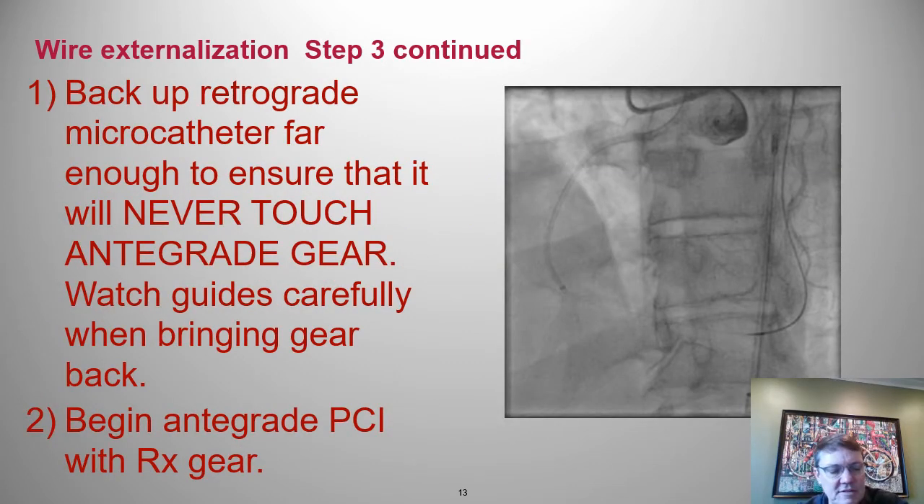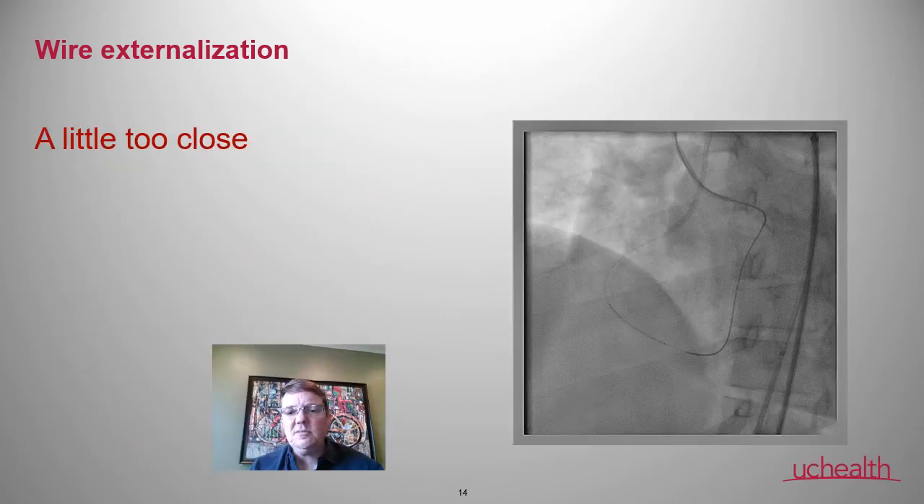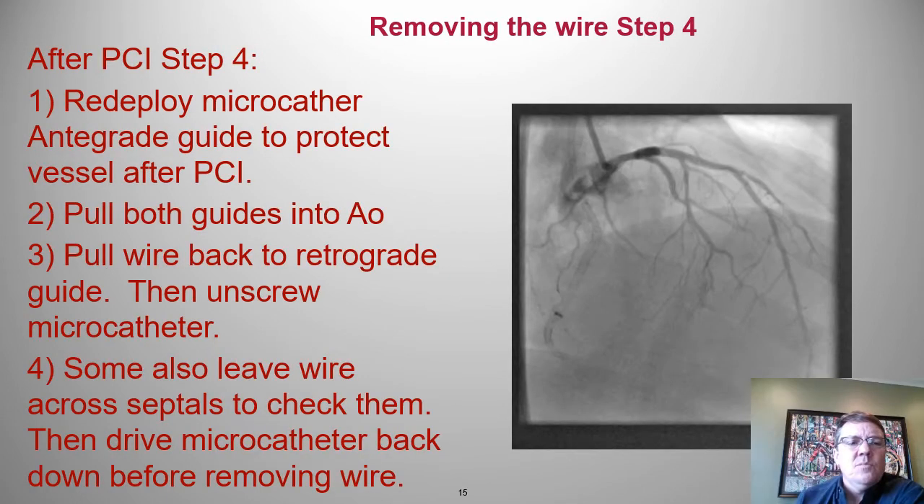We're in step three — the wire is externalized. Now it's time to bring the micro catheter back just as far as you need to do the PCI, but not too far as to expose the septals. Also when bringing it back, watch that the retrograde guide doesn't dive in deeply. You can see here I'm a little close with the stent and the micro catheter, trying to back it up as far as I can without causing trouble.